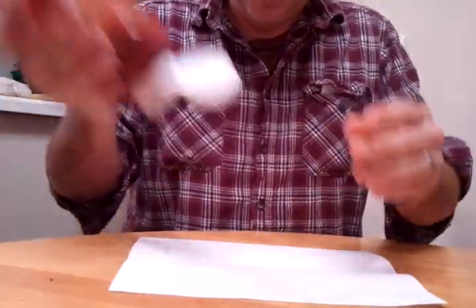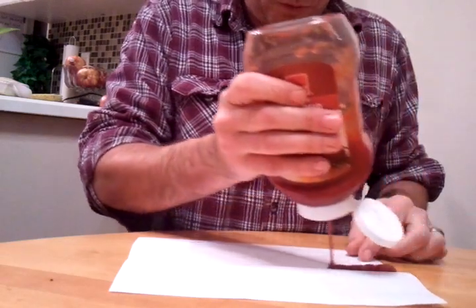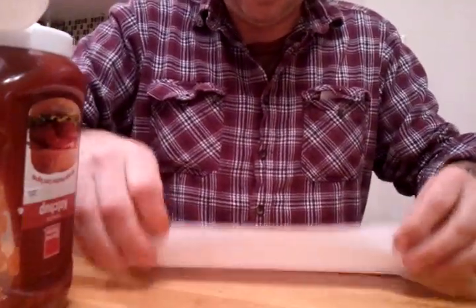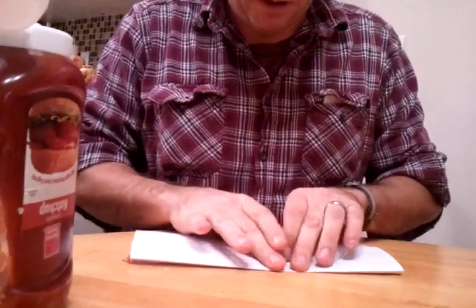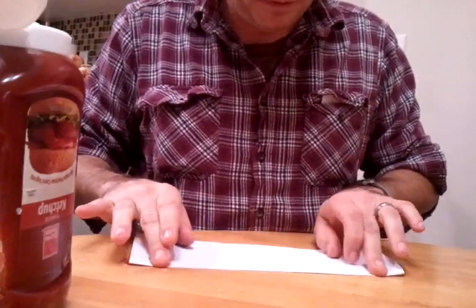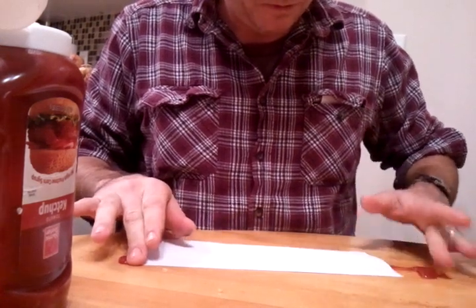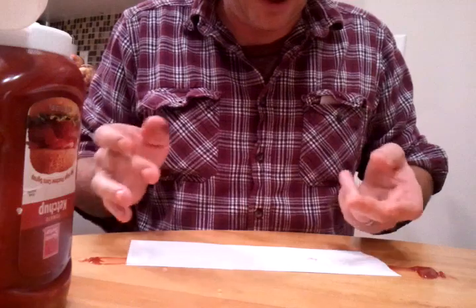We're going to cover that seam with ketchup, go back over, work that ketchup out. You want to have a lot of ketchup coming out of the edges, just to ensure you have enough.